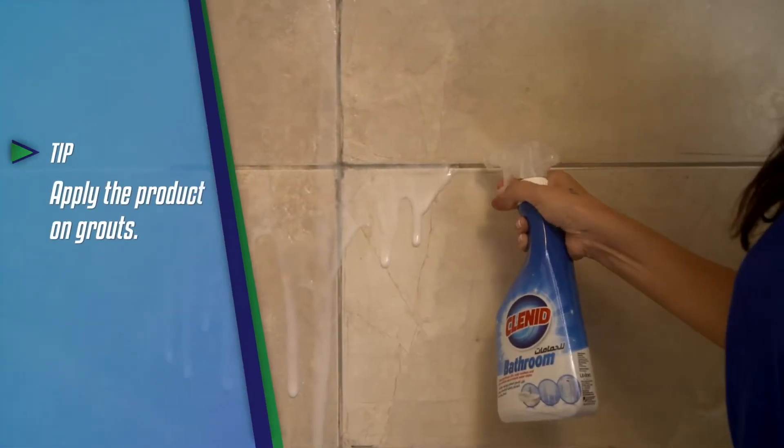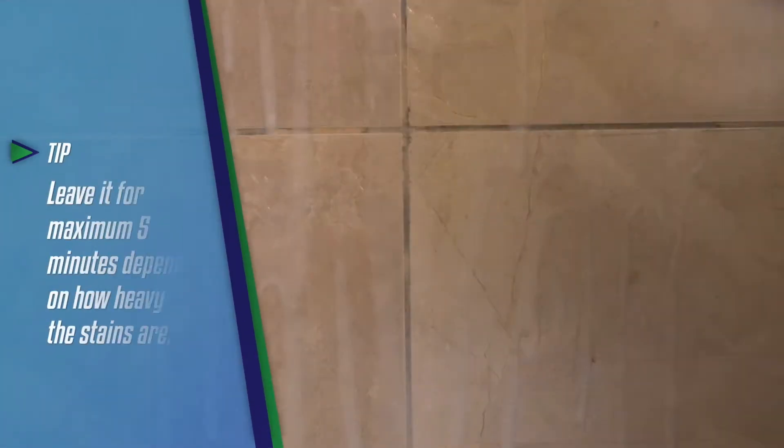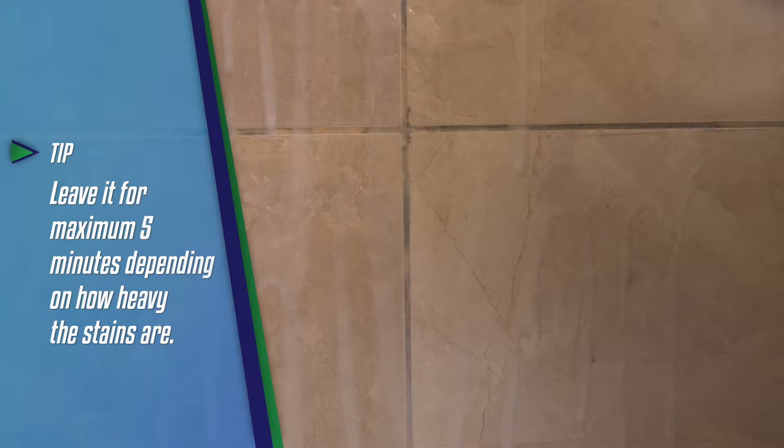The strong stain removing formula of Klenned comes into effect. After completing the spraying process, I'm waiting for three minutes.